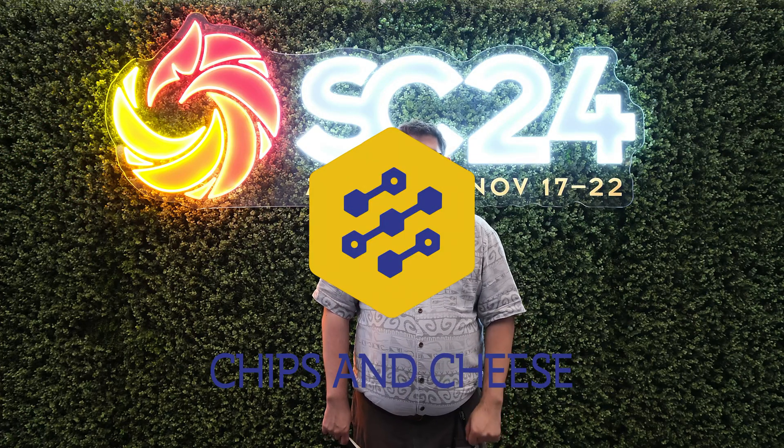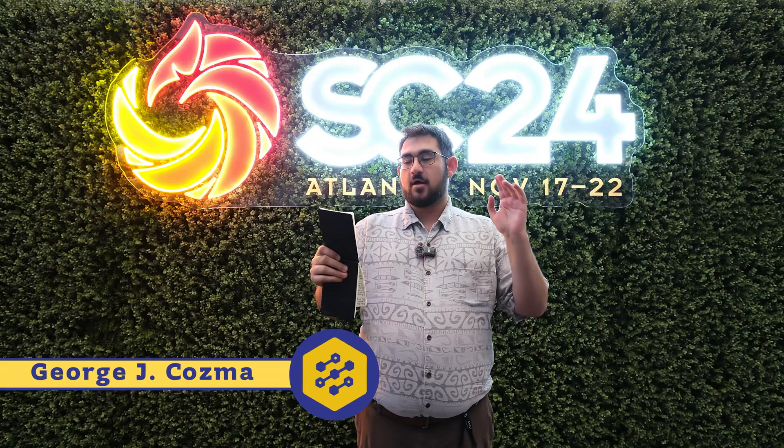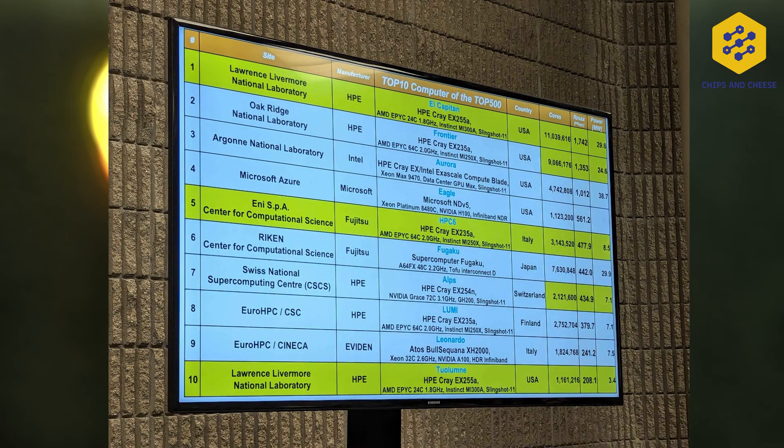Hello, you fine internet folks. We're here at Supercomputing 2024 in Atlanta. And of course, as always with Supercomputing, a brand new Top 500 list has just been released, and we have a new number one: El Capitan. As you guys probably know, I'll give you a bit of a rundown since there's some new information here.